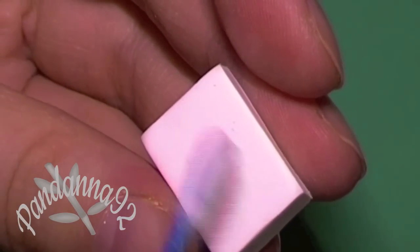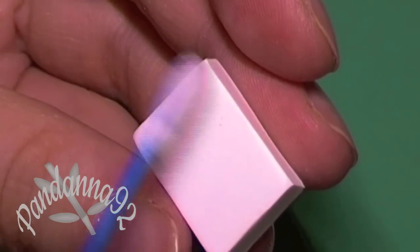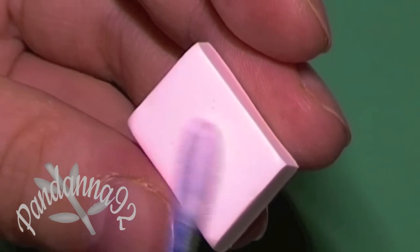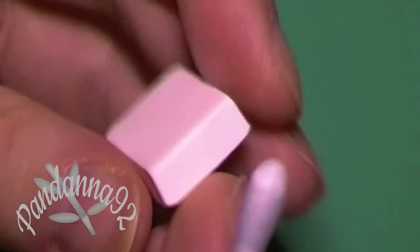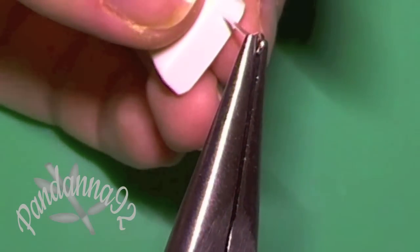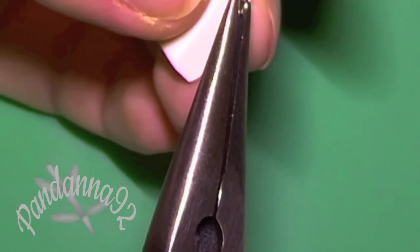If you find that your clay has any dust or dirt on it, you can just take a cotton swab with some rubbing alcohol to clean your clay off. Then go ahead and insert an eye pin in one edge of your white piece of clay.